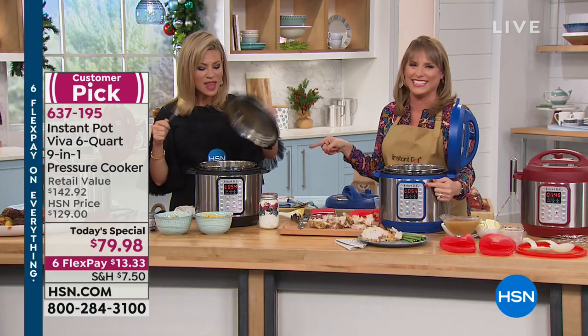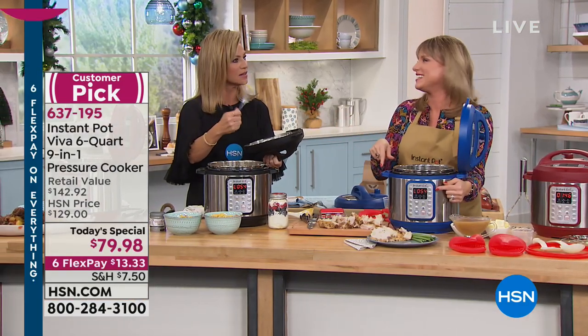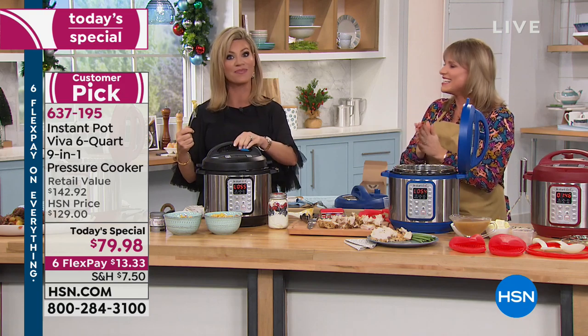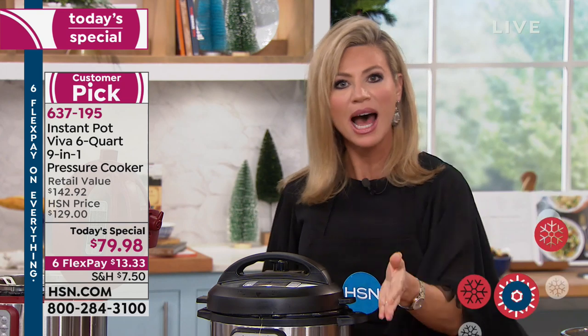Hey, if you're going to do it, you should do it live on national TV. The bacon and noodles together — this is illegal, it should be. But the food — it comes out amazing every single time.